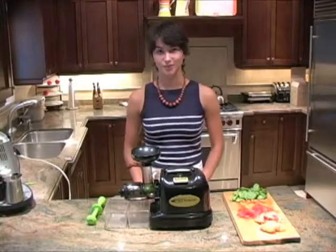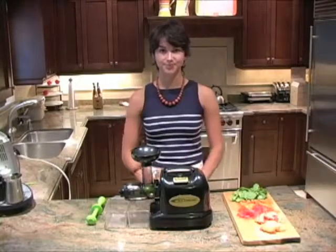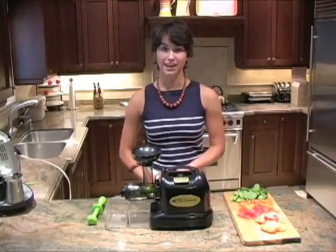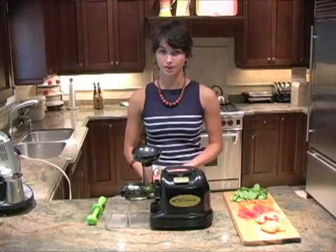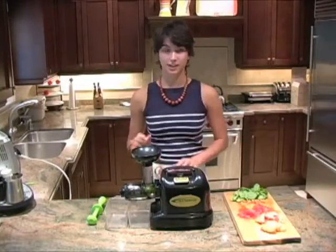Most people do buy juicers to use them as juicers, so I'm going to demonstrate how well it can juice different types of fruits and vegetables with this juice recipe. I chose this recipe because it has lots of different types of fruits and vegetables, and it has two different soft fruits — peaches and tomatoes. I wanted to demonstrate how well the Samson 9001 can handle soft fruits, because many juicers like centrifugal juicers or even other masticating juicers often have difficulty with soft fruits or leafy greens. I'm going to put them all in — it's going to handle it all quickly and we'll have juice within a few minutes.